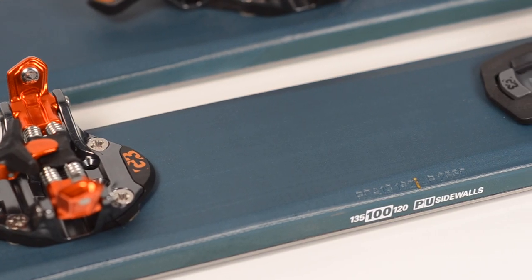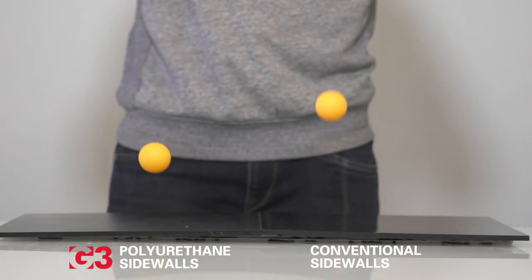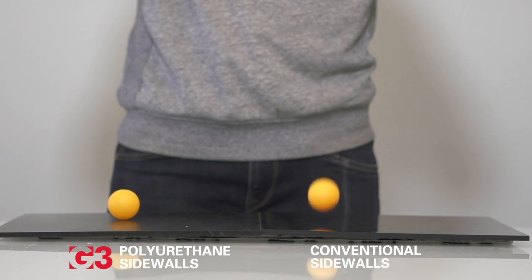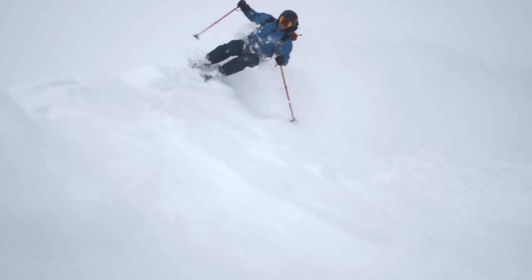The Roamer series now has the new polyurethane sidewalls. Polyurethane construction absorbs more energy than conventional sidewalls, therefore making the ski feel much more stable at higher speeds. It's created a much more damp ski that skis very powerfully in challenging conditions.